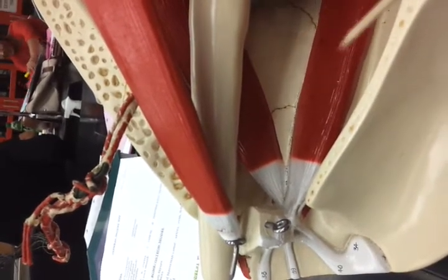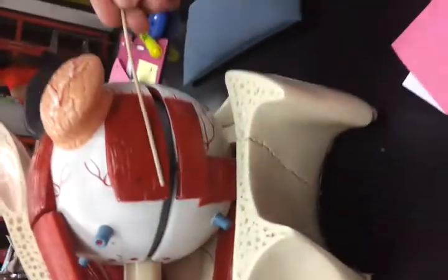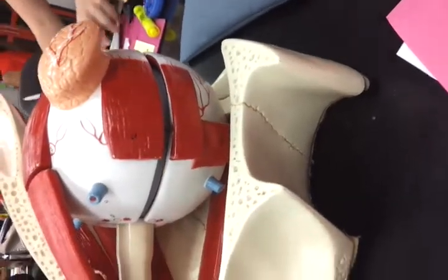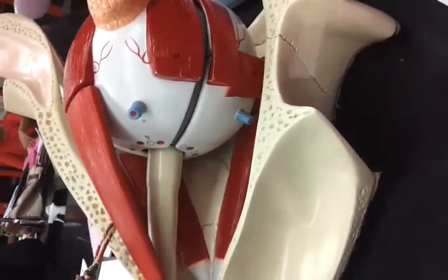Medial rectus muscle, inferior rectus muscle, lateral rectus muscle, superior rectus muscle, superior oblique muscle.